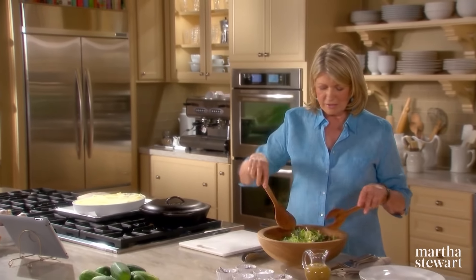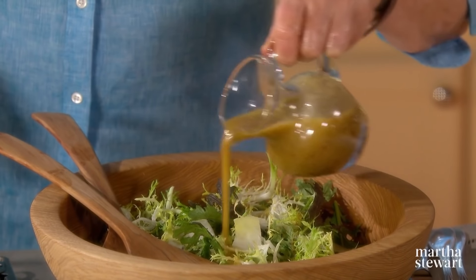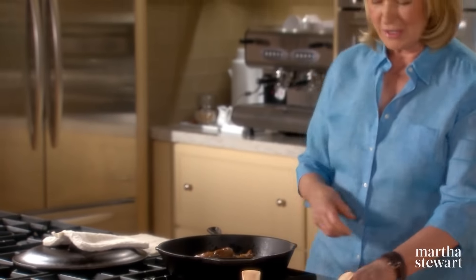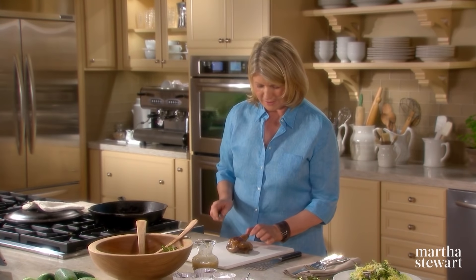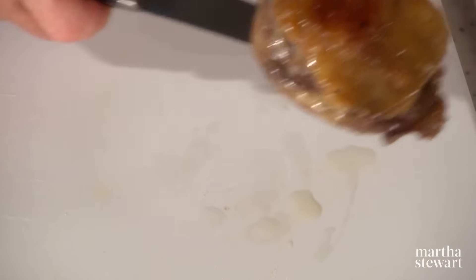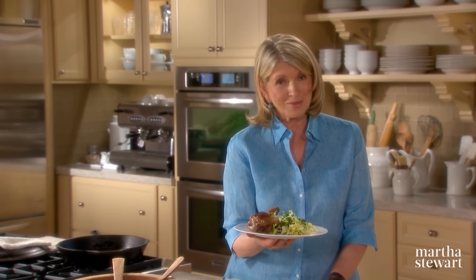We have a salad of frisee, endive, dried sour cherries, and a nice mustardy vinaigrette. Toss your salad. I hear the duck crackling — it should be very nicely brown and crispy, and it is. What a beautiful thing — crispy moulard duck. You can serve it whole like that or slice it, but it looks so pretty. That is confit of duck — yet another way to preserve something. This time, duck.